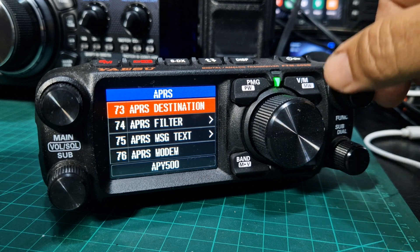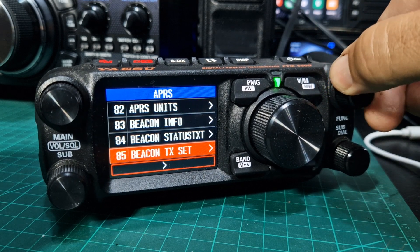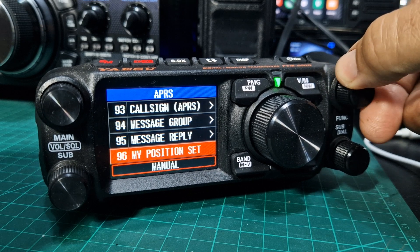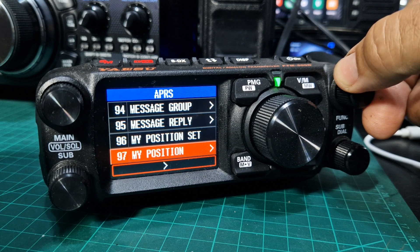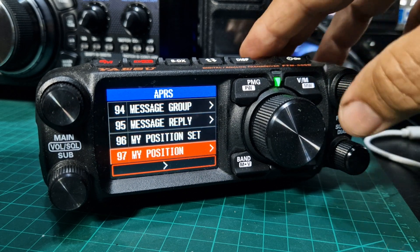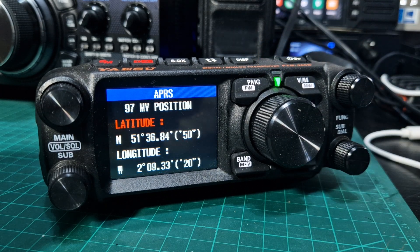So with the function knob, scroll down until you see — quite low — my position set, and then you've got my position. So let's select my position, number 97. This is where we're going to add our position.